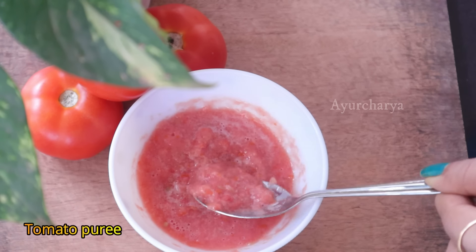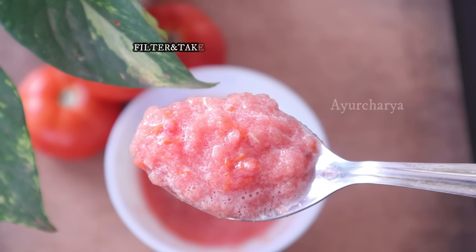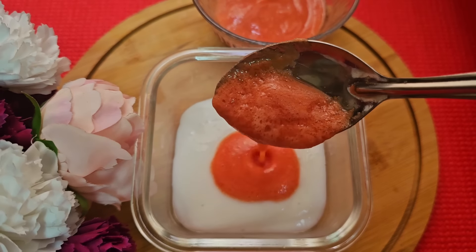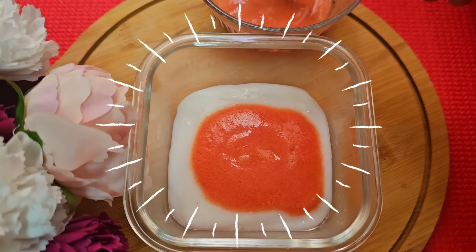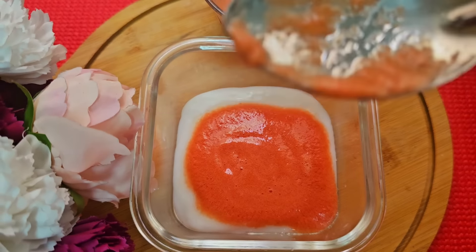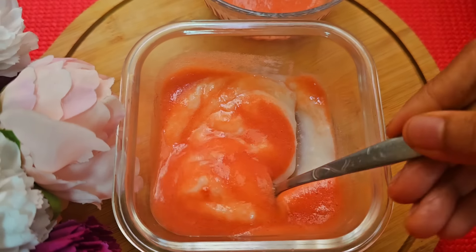We have to make the cream ready — this takes about 20 to 30 minutes. This is a daily beauty treatment. We need to make it very skin-friendly. The ingredients are rice, tomato puree, and rose water mixed together and stored in the fridge.